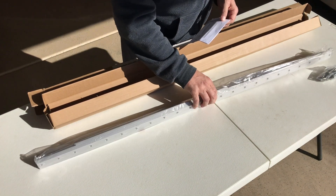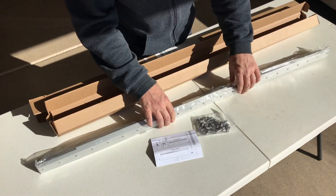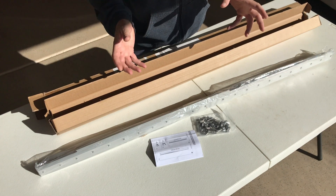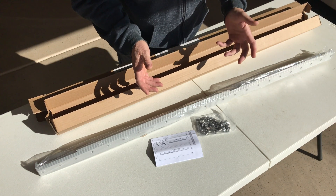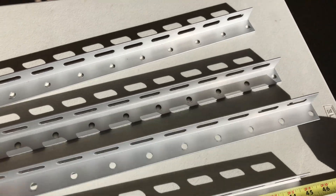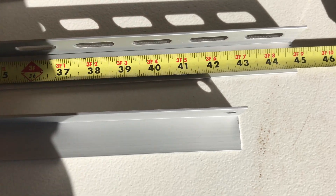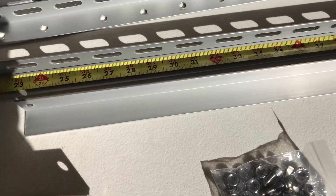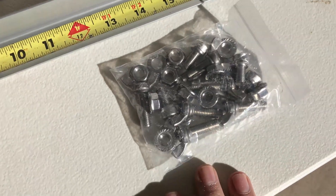So far they look decent. They're aluminum. It comes with a bag of hardware. It has four of these long pieces with all the holes in them and they are 44 and 7/8 inches, then two of these shorter solid pieces which are the adjustable mount, and then a bag of hardware.